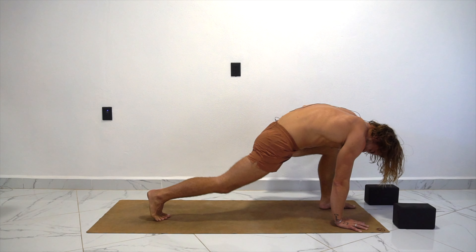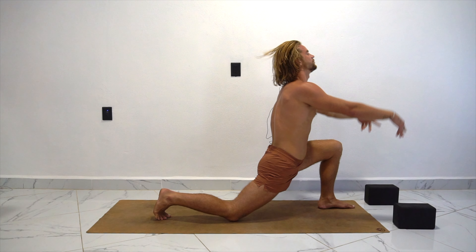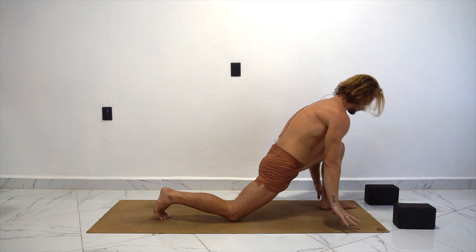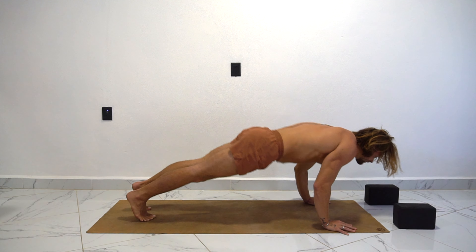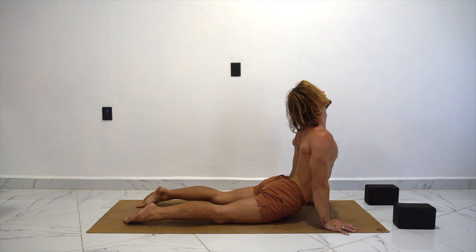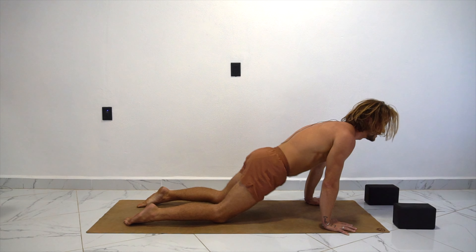Step the left foot to the top of the mat. Drop the right knee. Inhale, scoop it up — lunge pose, reach high. Exhale, hands wrap the left foot. Find your chaturanga. Inhaling up dog. Exhale, child pose.